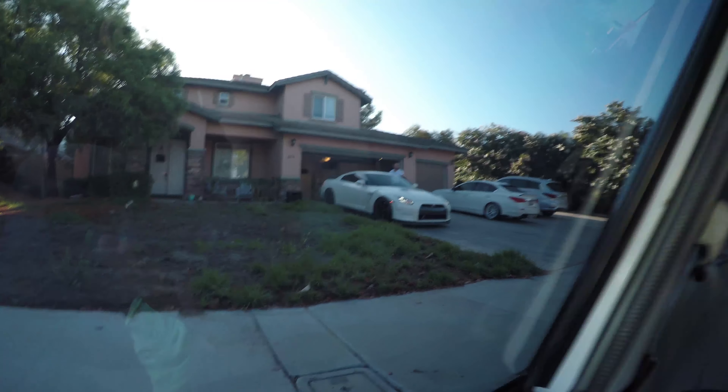I was supposed to make an intro before I got here but I got sidetracked. Anyways, today I'm detailing a GT-R. Apart from that, I got some other badass cars that I'll show you guys. So I'll be doing a wash, polish, and then a ceramic coat. It's pretty well kept — I've detailed it before, so I basically do maintenance on all of his cars.